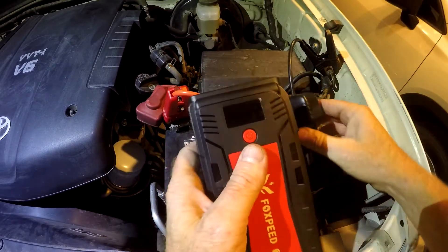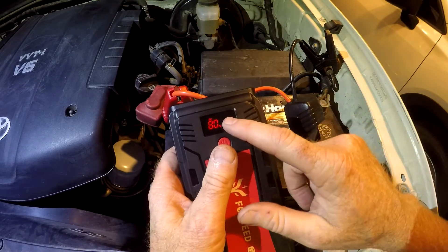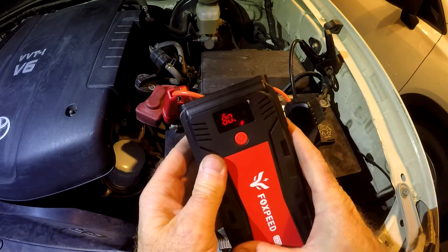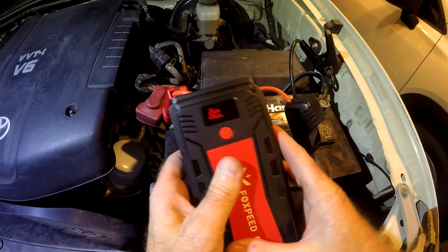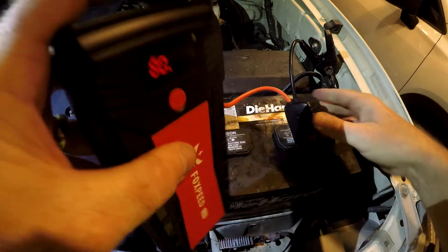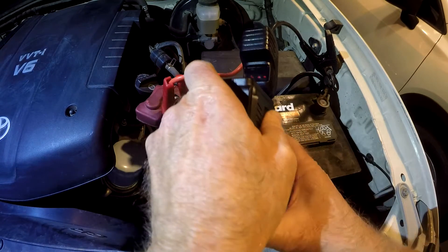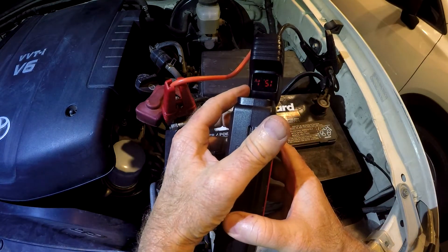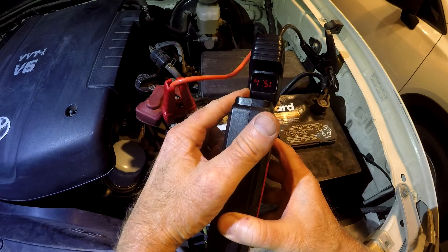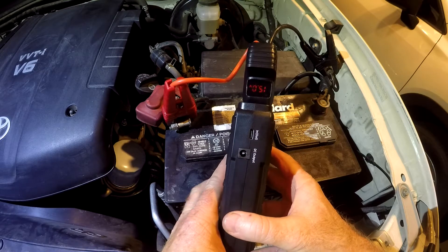So now the battery is at 9.9 volts. The Fox Speed is only at 80% charge — it performs strongest at full charge, but realistically this might have been in your car for six months or a year. Let's see if we can jump this very dead battery at 80%. After plugging in, the Fox Speed turned on and is now reading 15.2 volts, so we should have a strong voltage to jump the battery.